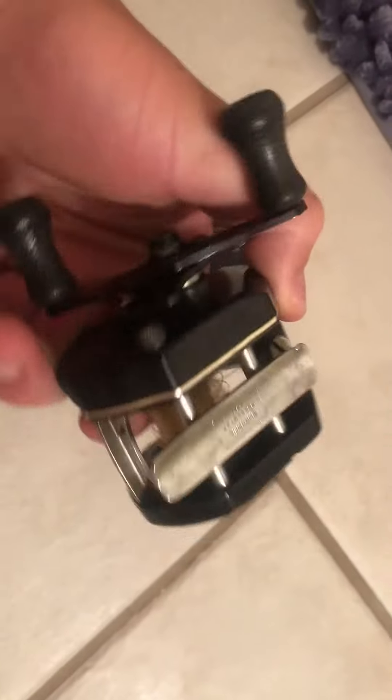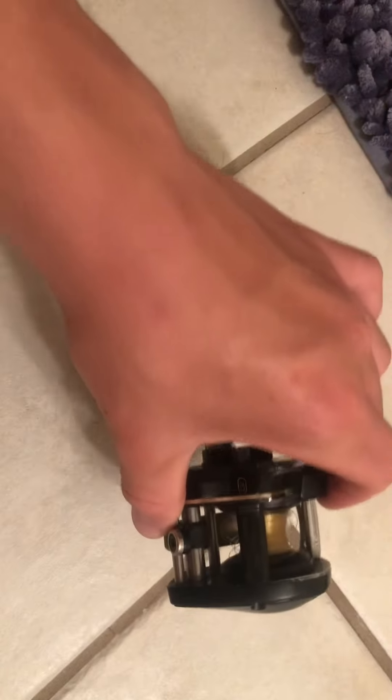Might throw these on a rod later in this video, might not. If we don't, comment if you think I should and what kind of rod they should go on.